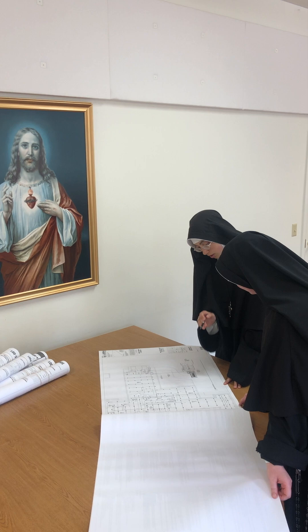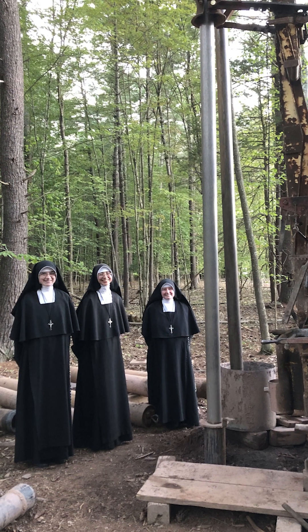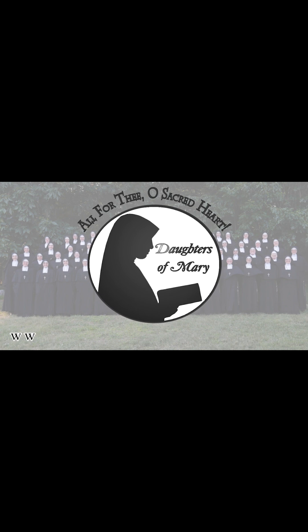Please continue to pray that we quickly get our permits from the DEC and the building department. And, God willing, we are able to excavate and build in the spring. For more information, visit our website.